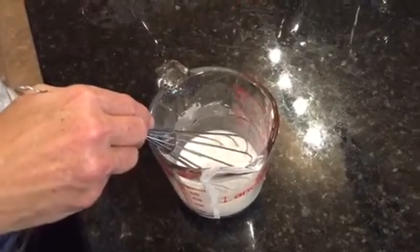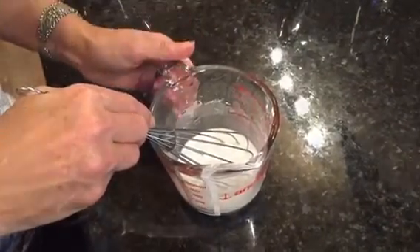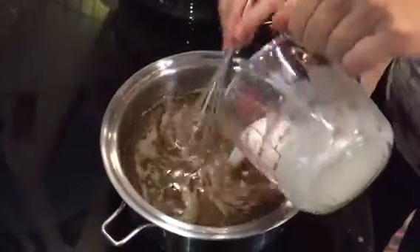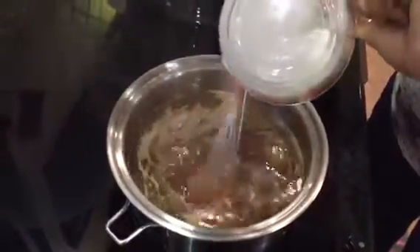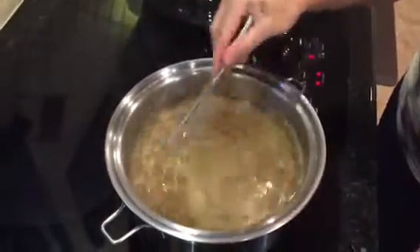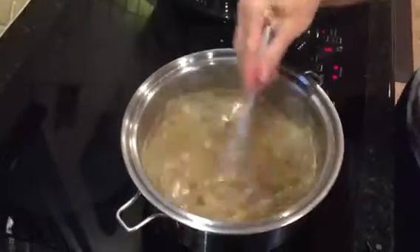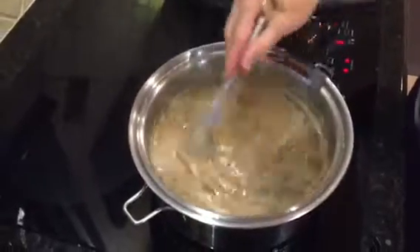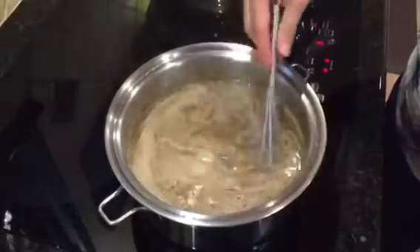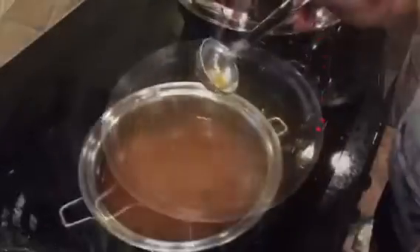You might want more or less cornstarch depending on your preference for thickness. It's heated up and we're going to stir in this smooth blend of cornstarch and water — feel free to use milk or cream if you want. We'll stir until thickened, then season as needed with maybe a little Bragg's liquid aminos, but most of the flavor is already awesome from the jerky.